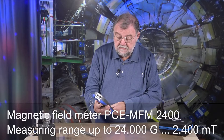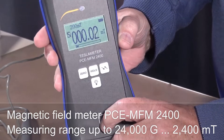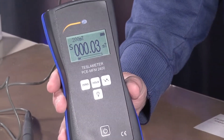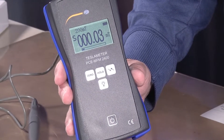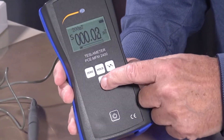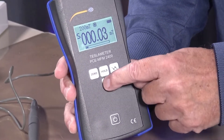So I have the PCE MFM2400 here. This is what it looks like — handy and looks good in your hand. It has a large display, and you can turn on the backlighting, which makes a difference.